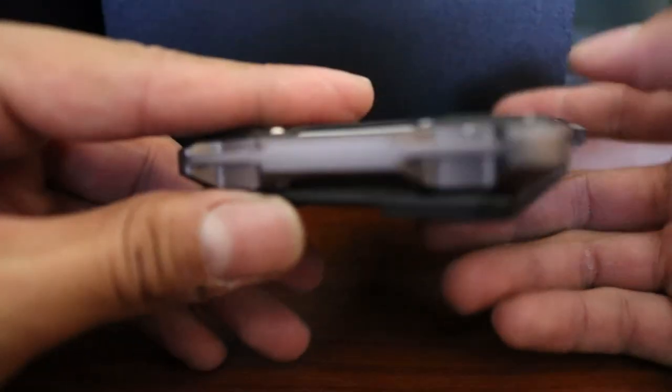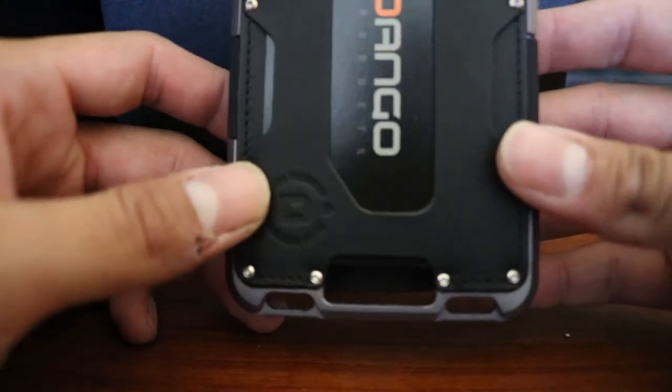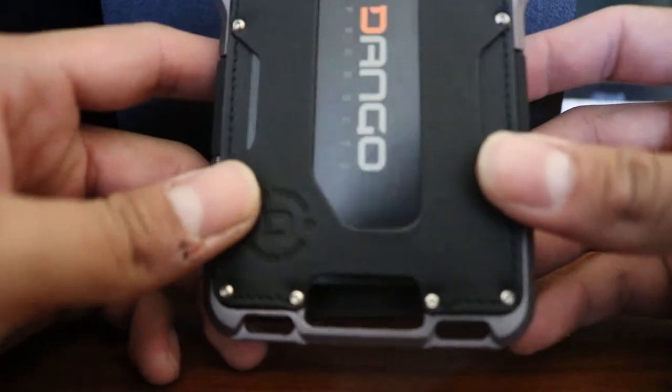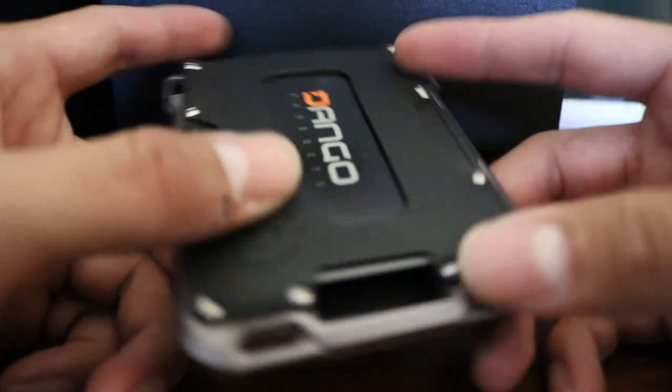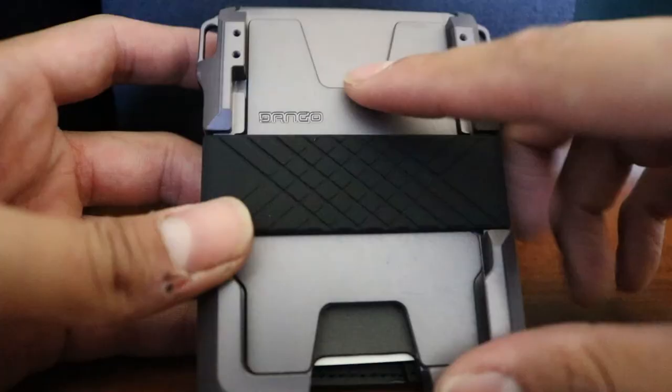The metal right here has a really nice brushed gray finish. Opening the wallet, you're greeted with this interior.